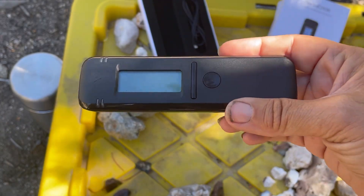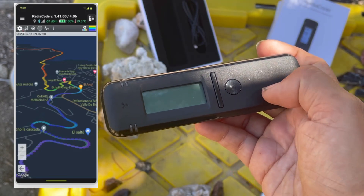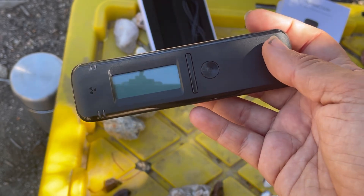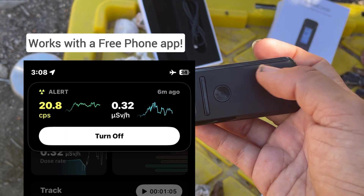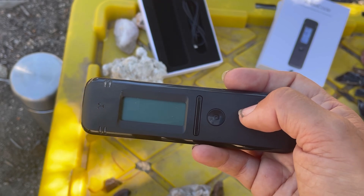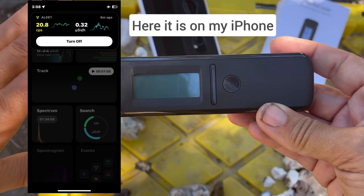Here's what this thing can do, what we'll be playing with over the coming weeks. It has the ability to do mapping — you can make a route in your environment and it will color-code the radiation intensity along that trail, which works with Google Maps. It's also a dosimeter, it has a food mode so you can test radioactivity in your food, and you can log the information as well. You don't have to use it with a phone app, but it comes with one for iPhone and Android, connecting via Bluetooth, so we'll be able to see data on a bigger screen.